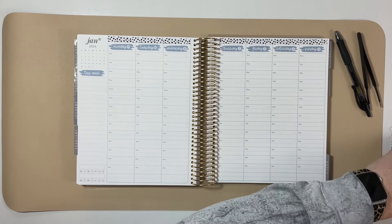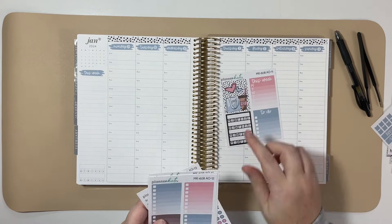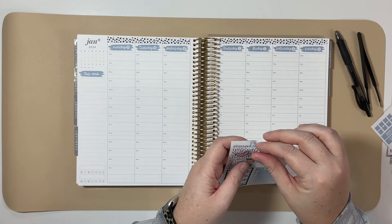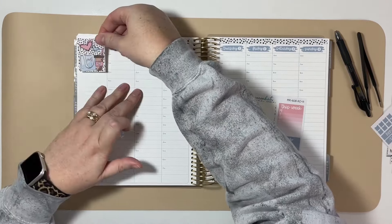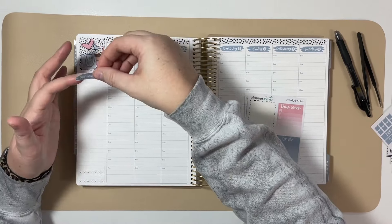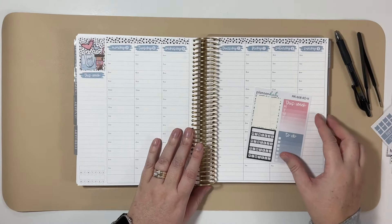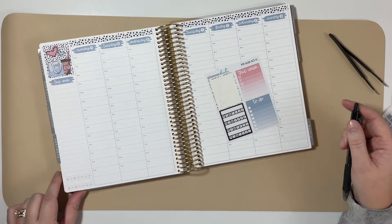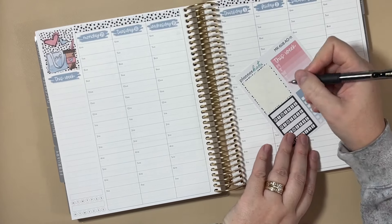I'm going to go ahead and put the sidebar down because I noticed when I was doing that color matching that I grabbed the sidebar stackable. Maybe I should have put the sticker down first before the This Week sticker, but these are removable and repositionable, so no big deal. And then I guess we can do the tracker — I'm going to track a few more items other than just these two printed ones, so I'll use the full box sticker for that.